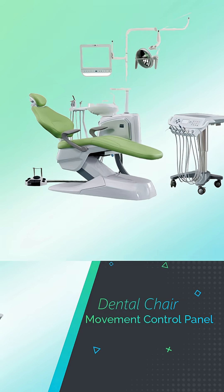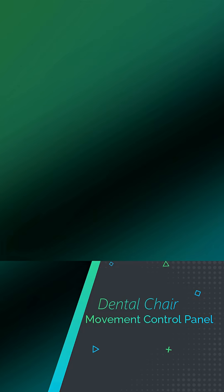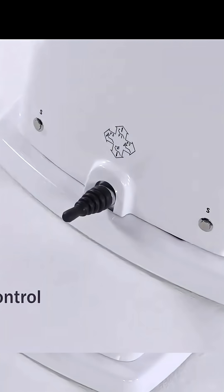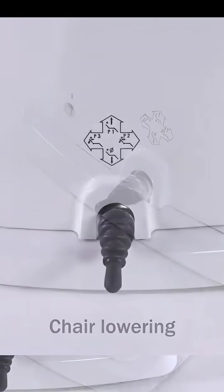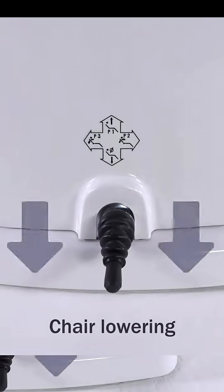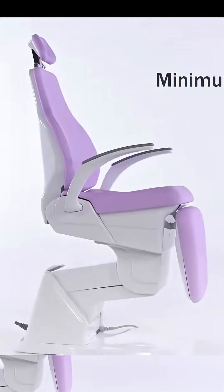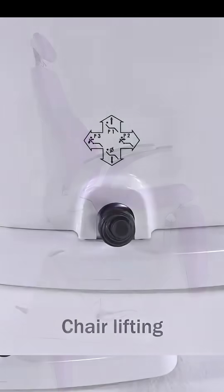The second component is the dental chair movement control panel. Dental chair controls are comprised of control buttons that can move the dental chair upward or downward depending on what is best suited for the clinician. The movements available are: move up, recline to rest, move down, lie down, lift, and raise the seat.